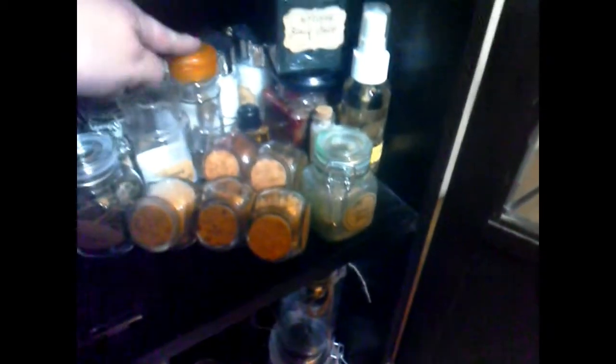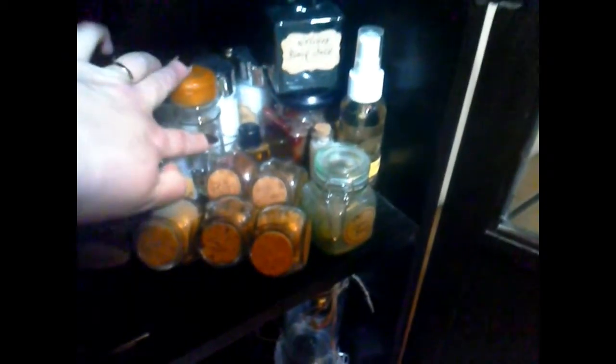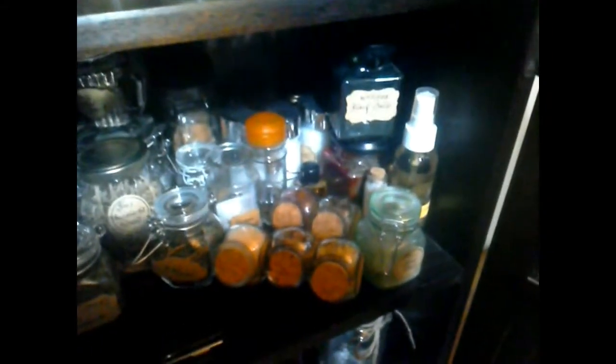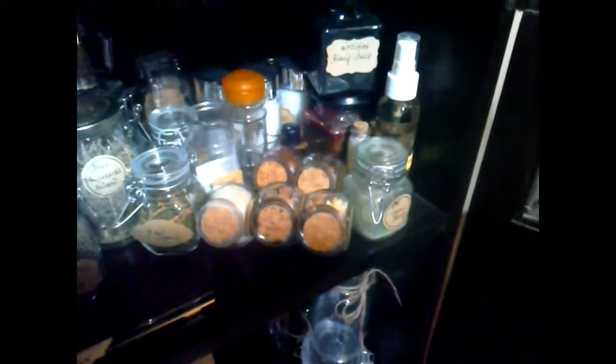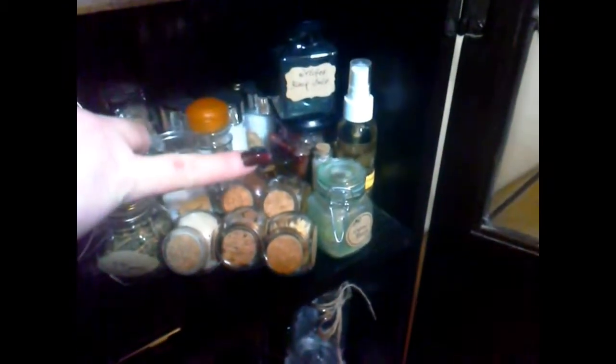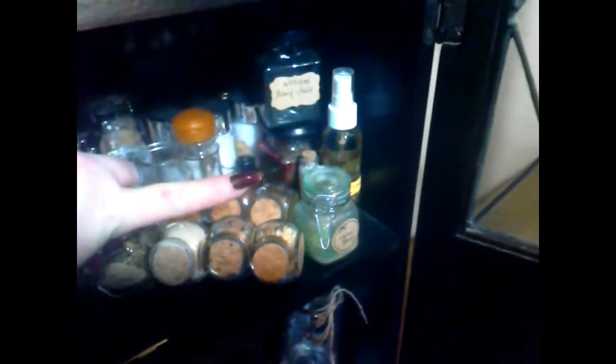Here we have nails and bits of metal. We have the three normal salts: rock salt, sea salt, and fine table salt. At the back, although you can't see it, are bits left over from matchsticks and charcoal, and also my incense ash. We have the witch's black salt and the witch's red salt here.